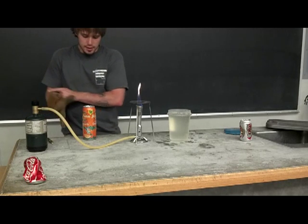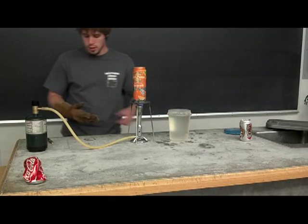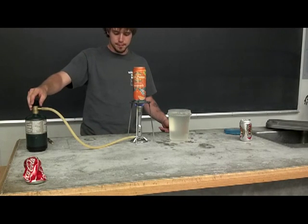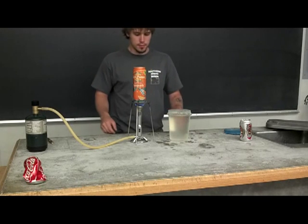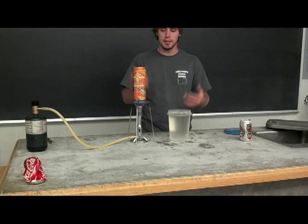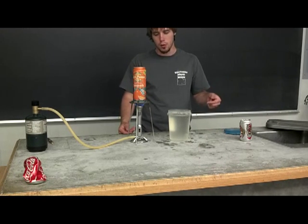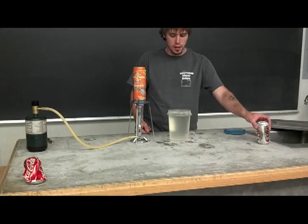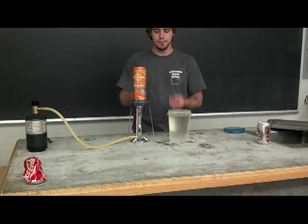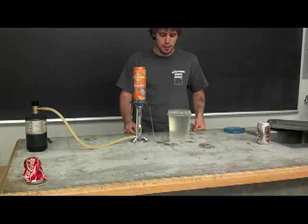The big cans are a little bit harder to crush than the little cans because they're made to be stronger — made out of more material. One thing to keep in mind with the big can is that it's going to be a little bit harder to displace all the air, all the oxygen and nitrogen inside the can. So I put a little bit more water in the big can than I do in the little can, but you just need to give it more time to boil.